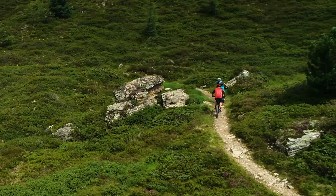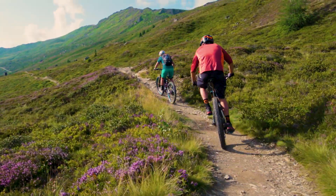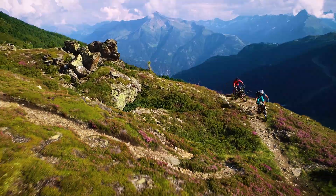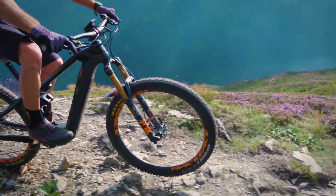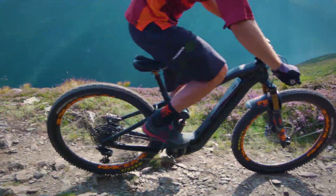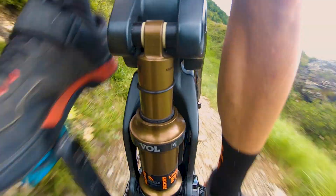Whether you're going uphill, downhill, or traversing flat terrain, the system will support you with the safest and fastest setting for the trail ahead. The suspension adjustment is done in three milliseconds — that is 100 times faster than the blink of an eye and way faster than any human can react.